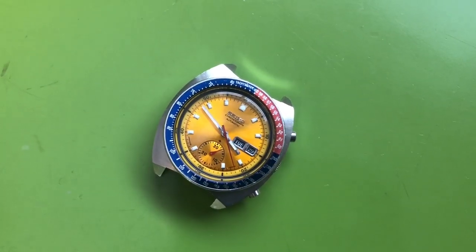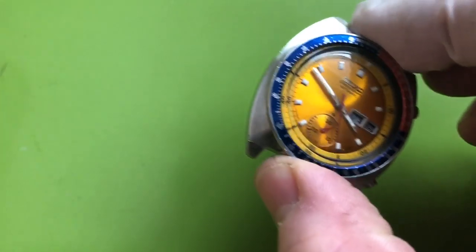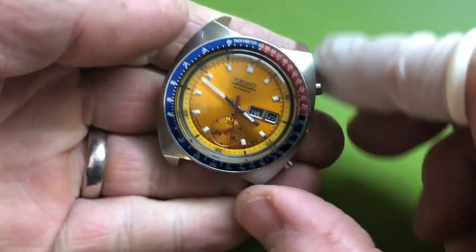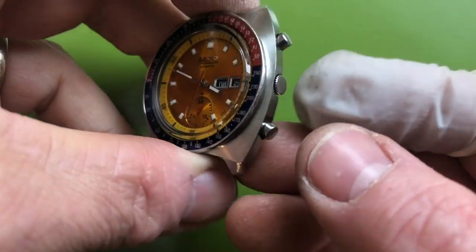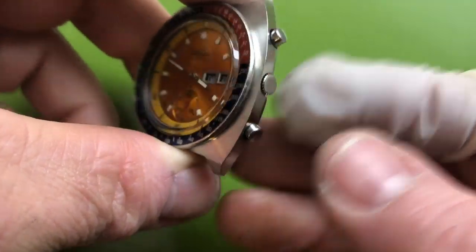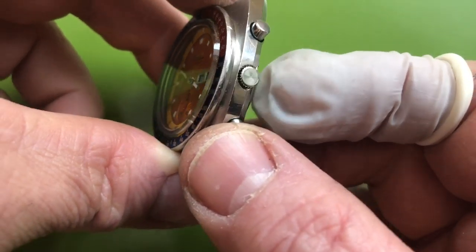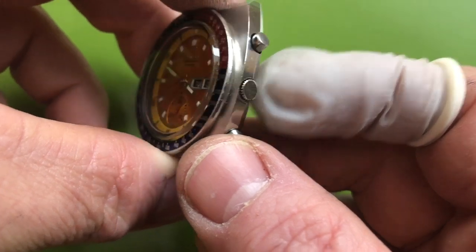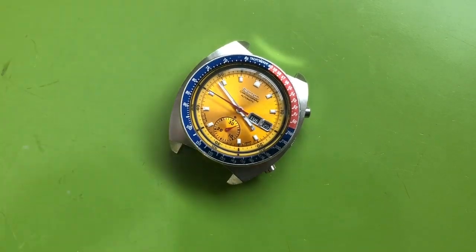Okay Ted, here we are, it's all ready to go. I had to hunt down a couple of parts — I wanted to build a complete stem, and all the crowns I had were fairly worn. I wanted to get something really correct and special for this watch.